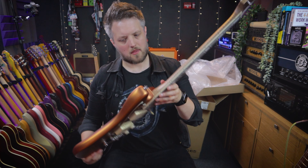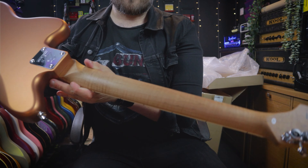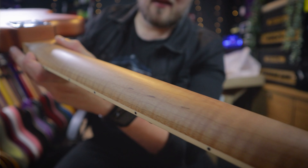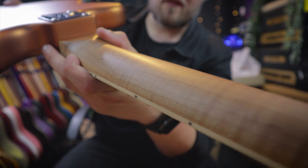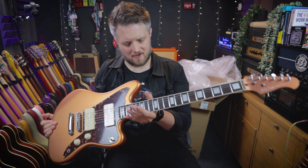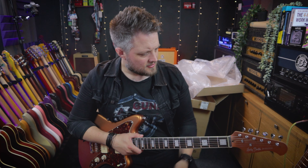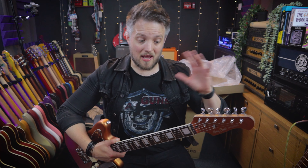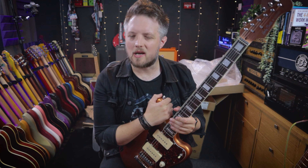I just noticed — I'm not sure how well this will show up on camera — but the neck has a really nice, almost 3D kind of flame to it. I'm struggling to get that to show properly on camera, but as you move it in different lights it kind of accentuates the flame a little bit more. That's a really nice neck — it's quite chunky, but not too chunky. Not like a baseball bat, but not super thin either. I'm going to tune this up now and drop a few chords, and coming up very soon is going to be a full-length demo where I talk about all the specs in more detail and really spend some time going through all the tones.